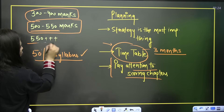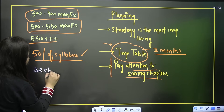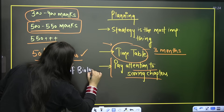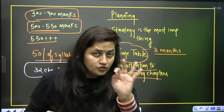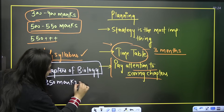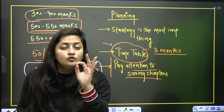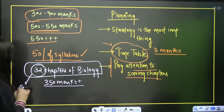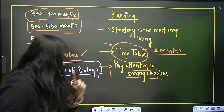If you are targeting 500, 550 or 550 plus marks, one thing is certain: you cannot leave biology. You cannot leave the 32 chapters of biology because this is the easiest target. If you complete all 32 chapters of biology, you can ensure 350 plus marks. It is not a difficult task — there are 32 chapters, and even giving three days to each chapter, you still have time.